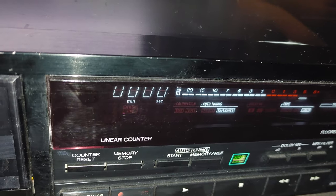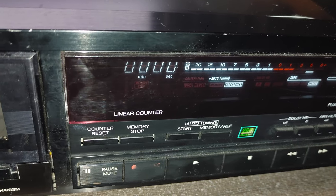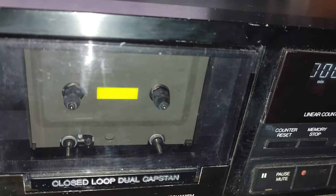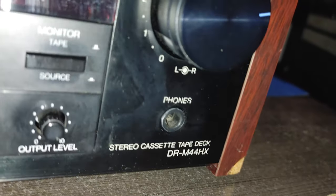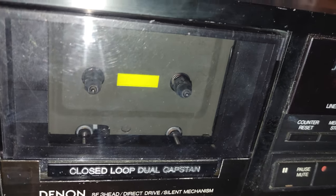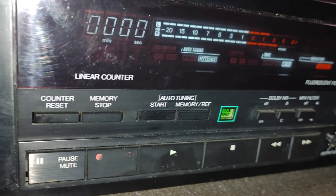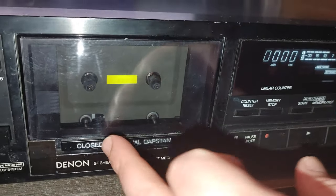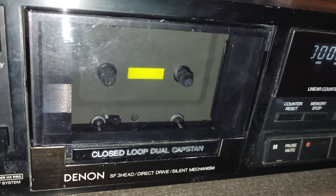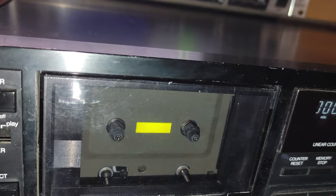Let me pull up the info I have. So the features of this model, as mentioned in the user manual: computer control, servo technology, direct drive closed loop dual capstan tape transport — that's for the 44HX model. But for the 33HX, it's closed loop dual capstan tape transport, so it's not direct drive. It has silent soft-touch controls, computer-controlled full logic tape controls, and foolproof operation — when you put the tape inside it will detect whether it's Type I, chrome, or metal. Three heads of course, SF head, Dolby HX Pro.